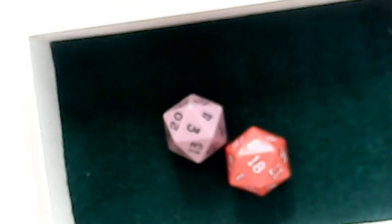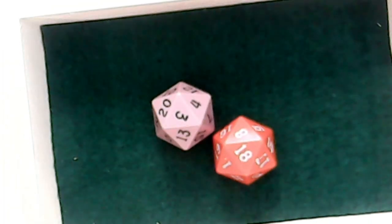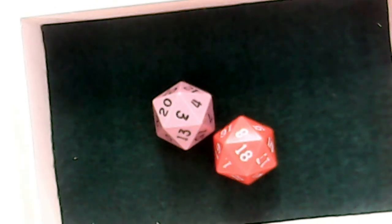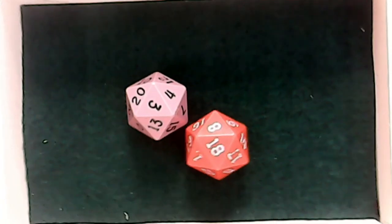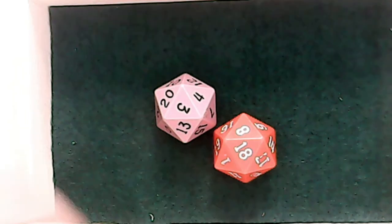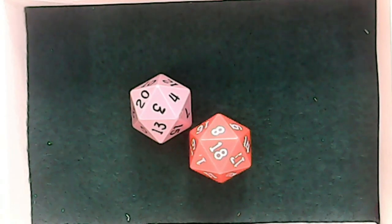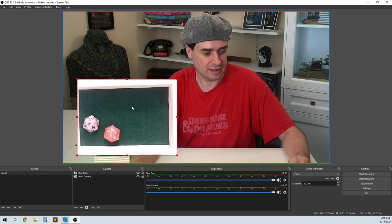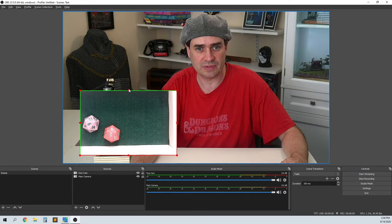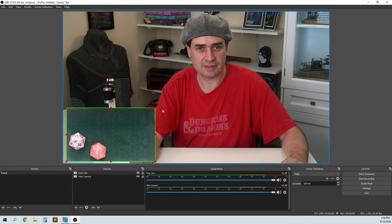Now that we can see the dice, we want to adjust the focus and angle. Turn the focus knob — on this cheap camera, turning the focus knob can slightly skew the picture, so adjust and nudge it back to straighten the image. Try to get the box square with the frame. Then in OBS, drag and resize the dice cam window, position it where you want, and hold Alt while dragging an edge handle to crop — crop in until you just see the dice and none of the box edges.